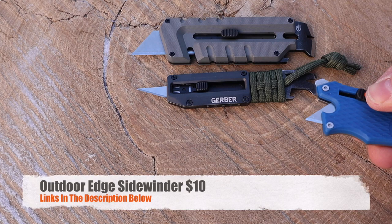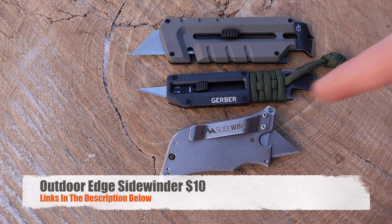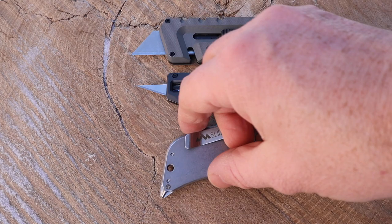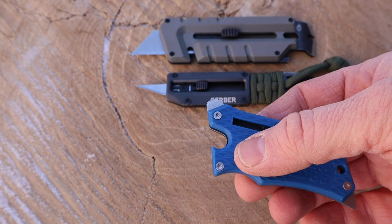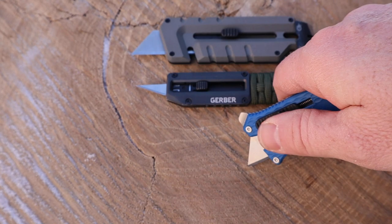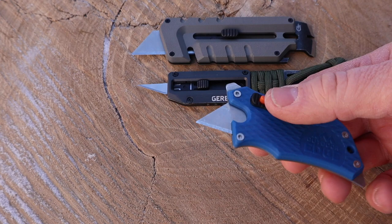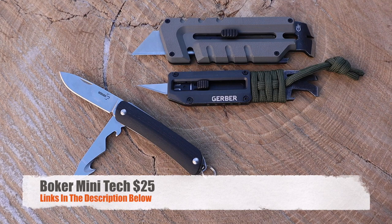I also have the Outdoor Edge Sidewinder — one side polymer, one side stainless steel — with a pocket clip so it can fit in your coin pocket. It comes with a lanyard hole, a razor blade, a Phillips head and flat screwdriver, and a bottle cap opener, then it collapses. The downside: the spring and locking mechanism are not super strong. I've overcome the locking mechanism a couple of times and it sprung back accidentally. Both Prybrid tools are way tougher for prying and have much stronger locking mechanisms. The Sidewinder runs about $11 or $12.